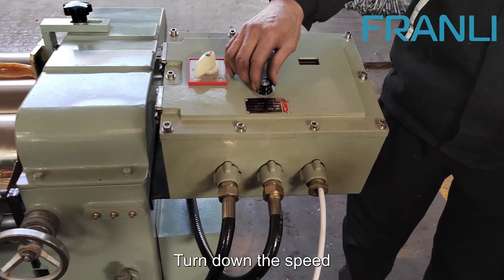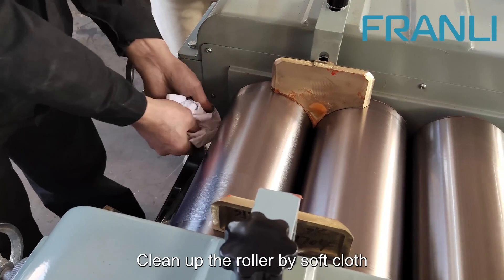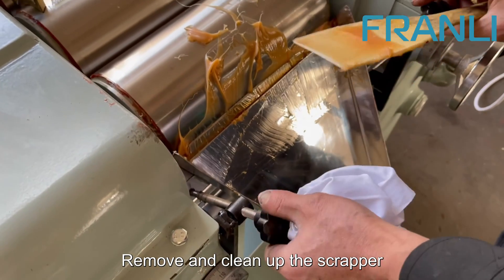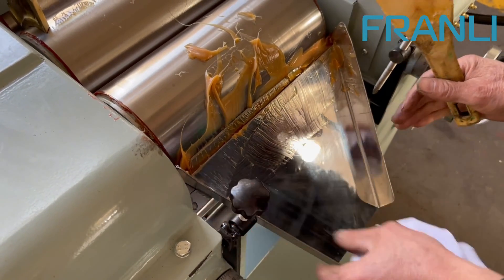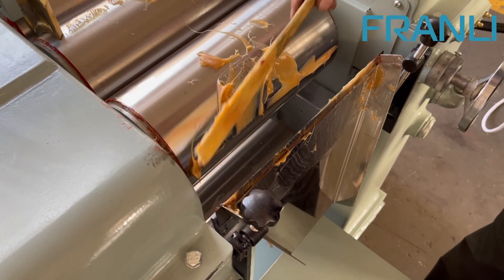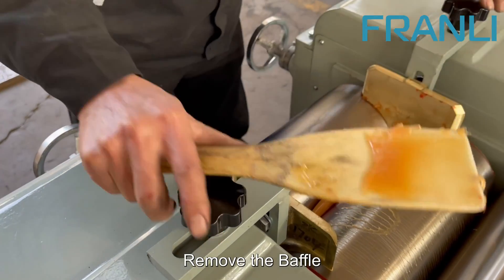Turn down the speed and clean up the roller by soft cloth. Remove and clean up the scrapper. Remove the baffle.